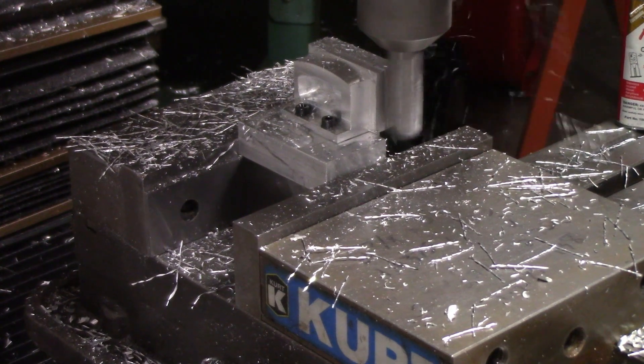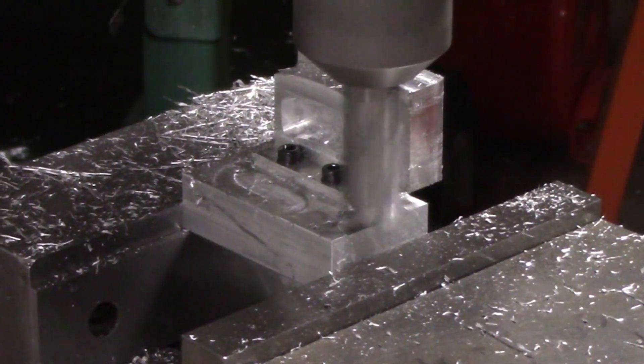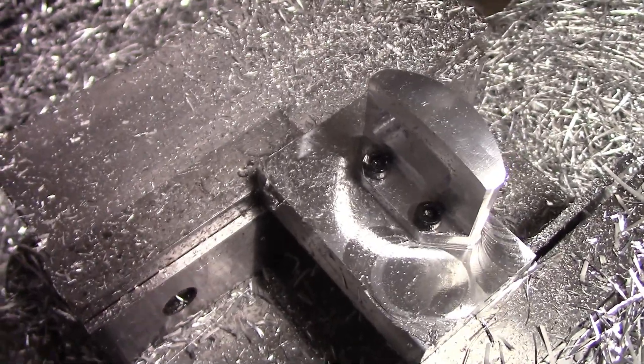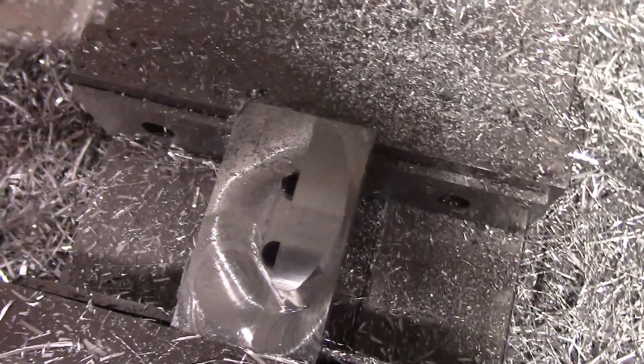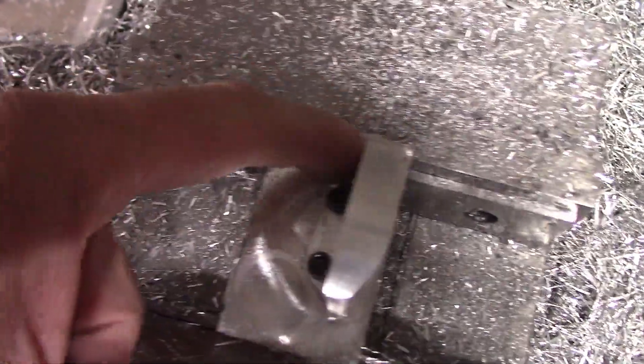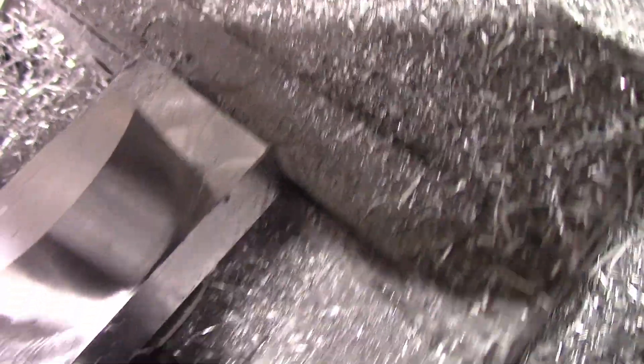We bolted the part to a little fixture block to cut the perimeter in the other direction — I needed something to hold it and this worked out well. Here's the part complete, bolted to the fixture. We had to bolt it down to do the top profile, cut the perimeter, and all the radii. It turned out pretty good and is ready to bolt onto the shifter.